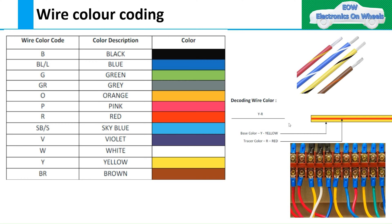Welcome to our channel Electronics on Wheel, and thank you for your support. Please like, subscribe, and comment if you like the content of this video. We are going to start with the second chapter: wire color coding — how to read the wire color coding. Before jumping to wire color coding, let's look at the different wires in the wiring harness.